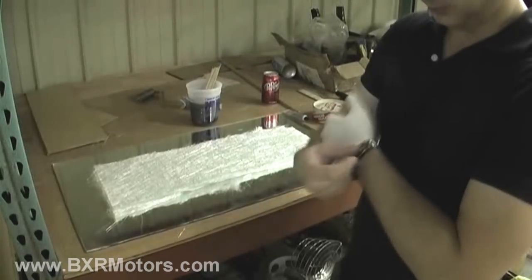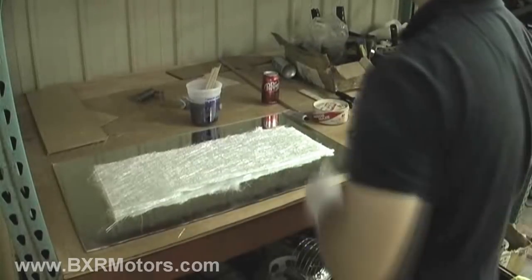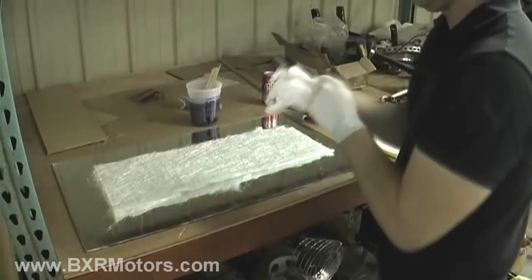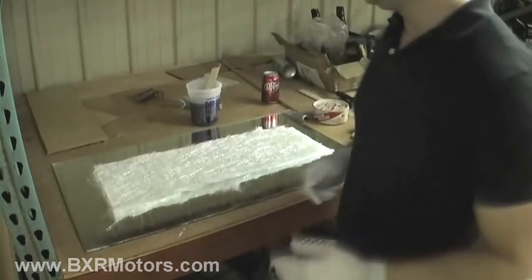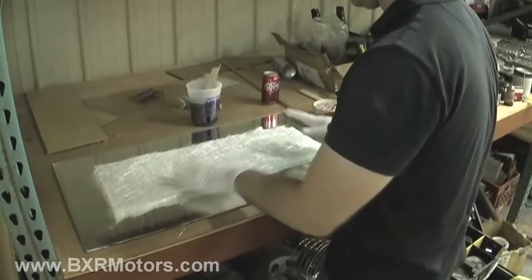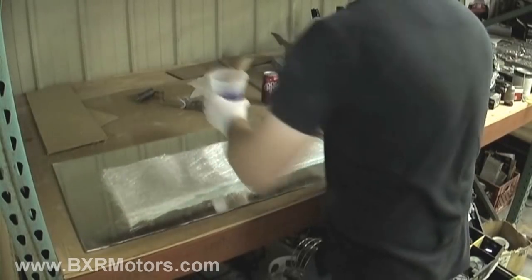Everybody always asks me why I do this with my nice watch on — I haven't gotten it messed up yet. Another problem with these videos is I'm so tall I always lose my head in the frame, which is kind of strange.